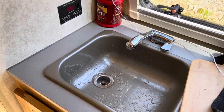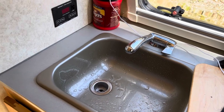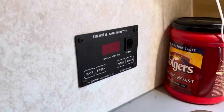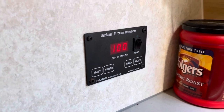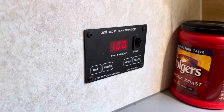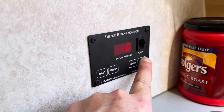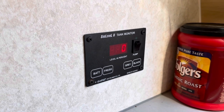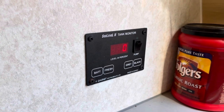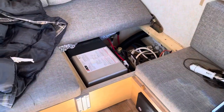So we've flushed the tab out twice to get as much of the antifreeze out as possible, and we've filled the tank up to 100% fresh water. Pretty sure there's nothing in gray and nothing in black. Winterization — as far as the antifreeze is concerned — is complete.